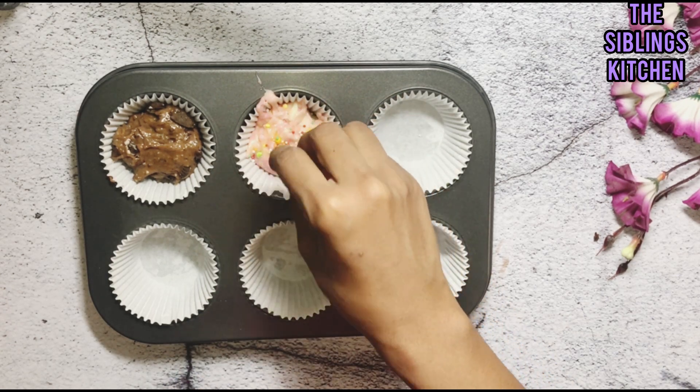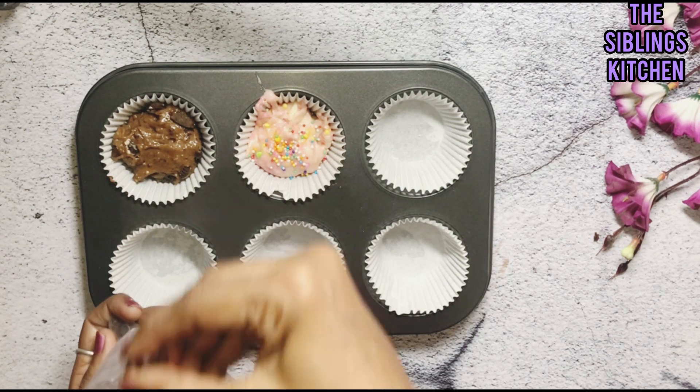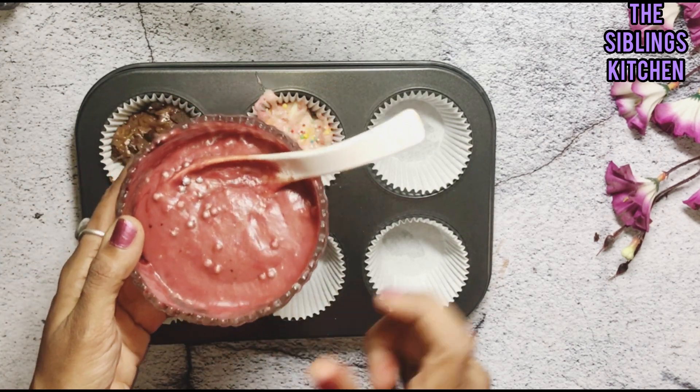If you have not subscribed to my channel, The Siblings Kitchen, please do like and subscribe, and don't forget to click the bell button. We always keep coming with these innovative recipes.